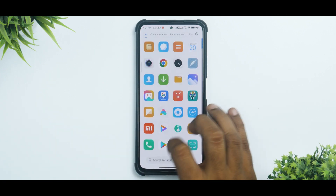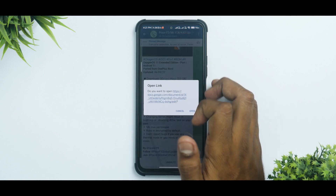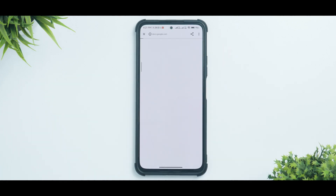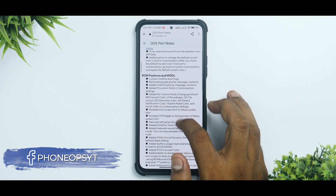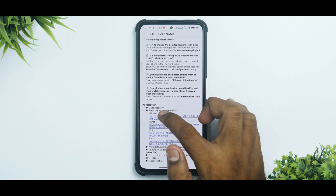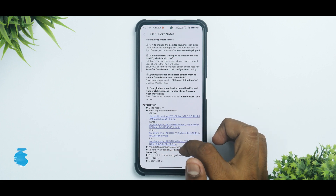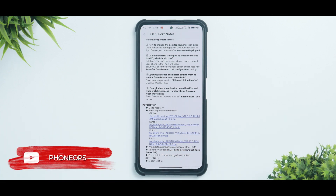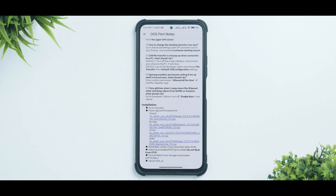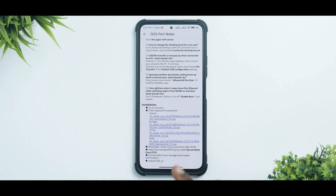Once you have those files, you're ready to flash. Let's see what the developer recommends. Under info and installation, there are notes to pay attention to. Scroll to the bottom: go to recovery, flash regional firmware first — Global, Europe, China, or India. Wipe data and cache if coming from another ROM. Do not flash from an OTG pen drive — copy files to internal memory and use a TWRP that supports internal memory access. Format data if your storage is encrypted. Reboot to slot A is also recommended.